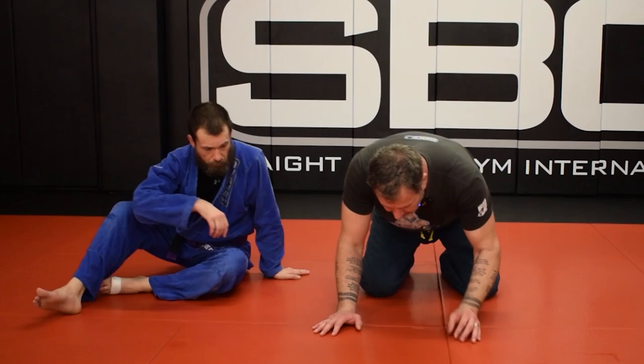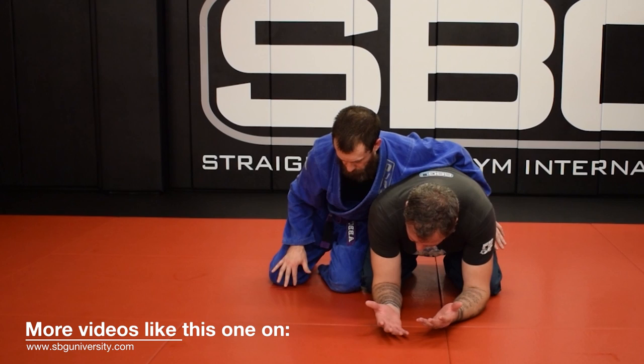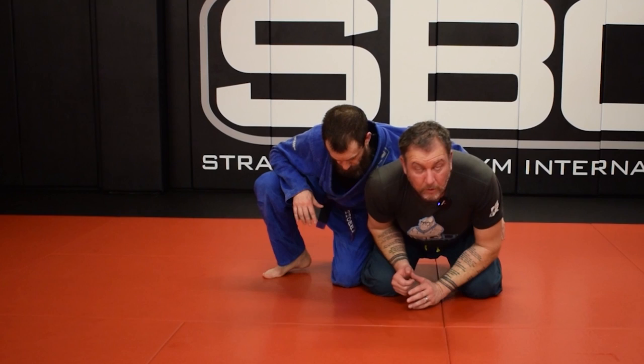We're going to work from quarter position. I'm a turtle and Justin's on my side. The most important thing here is I don't want to just have bad posture and let him drive his knee between my elbow and my hands and start to attack. So I have to close out that space and not let him get in there.